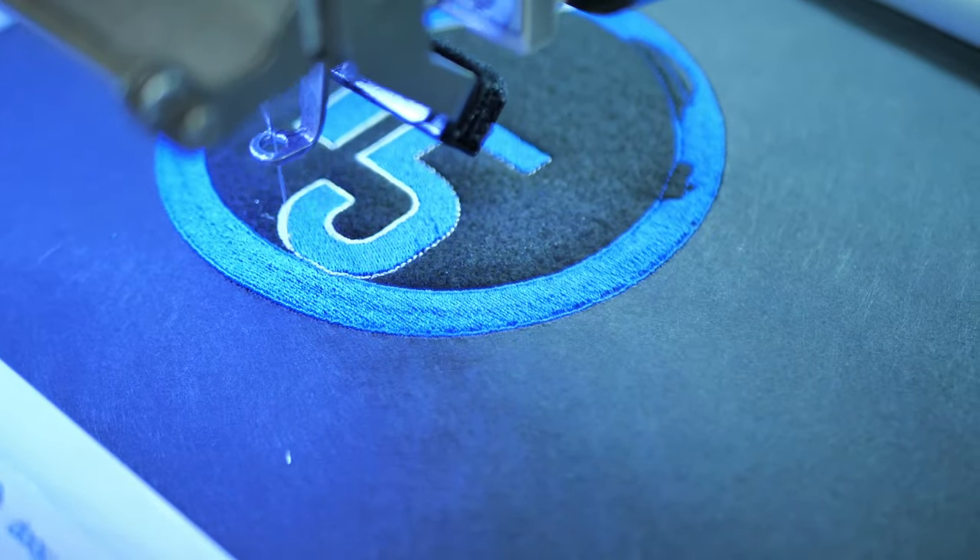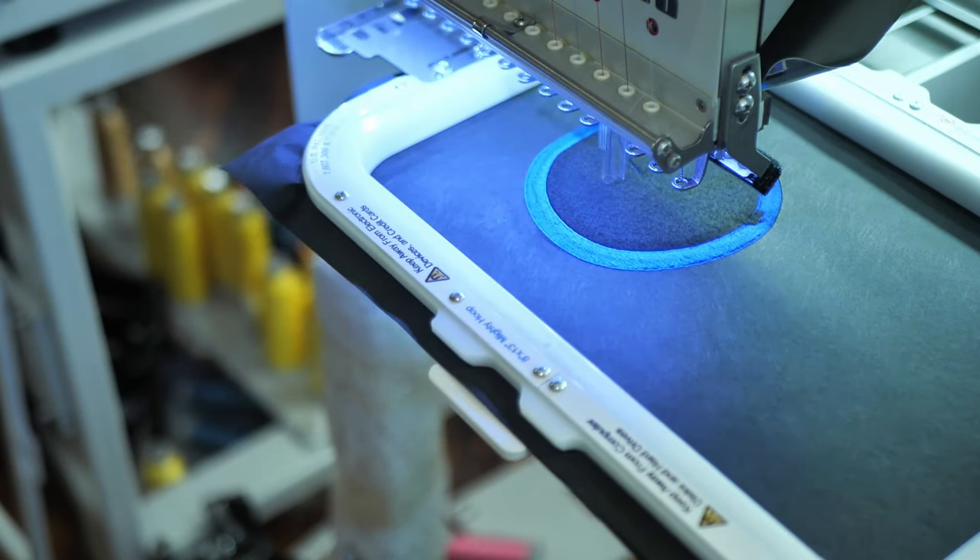Embroidery is exclusive because it's not widely accessible everywhere — when you want your stuff done in embroidery you can charge more for it. But the scarcity of applique designs is even more so than regular flat embroidery. So if you take a client's design and convert the large fill stitch area into applique, even though it saves you time, thread, and money — can you charge more for it because it's even more exclusive? Hundred percent.